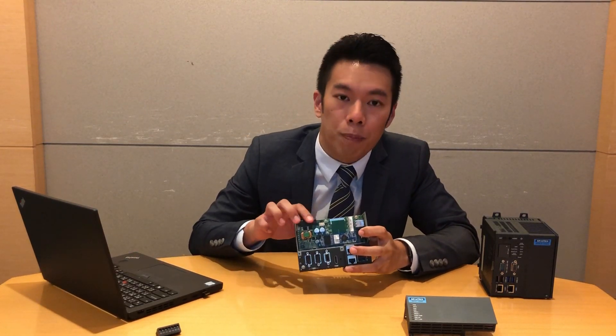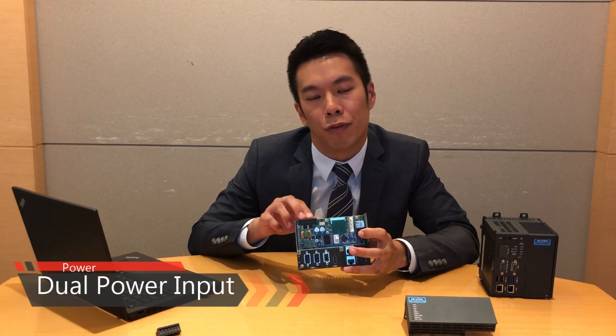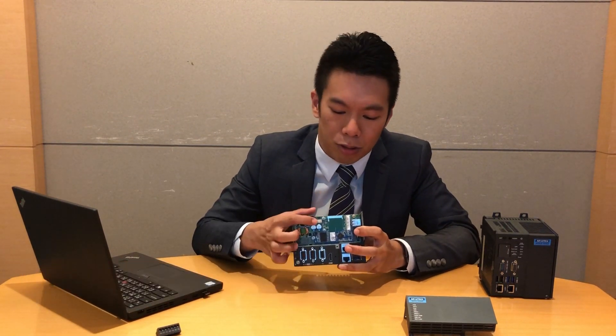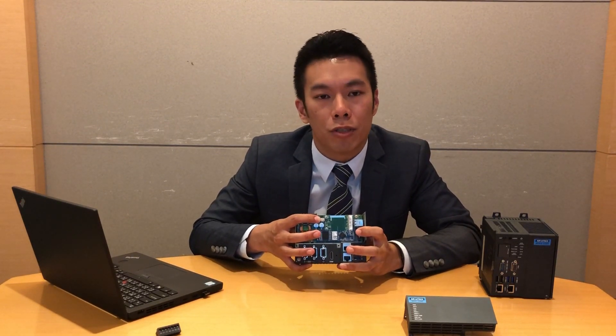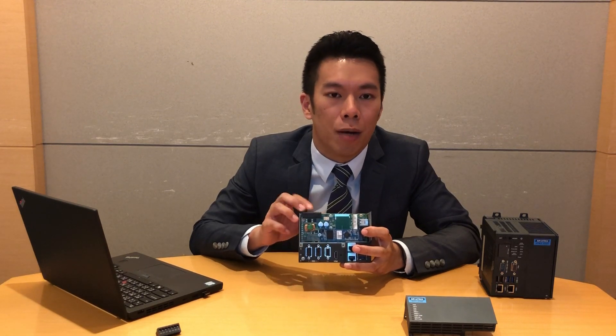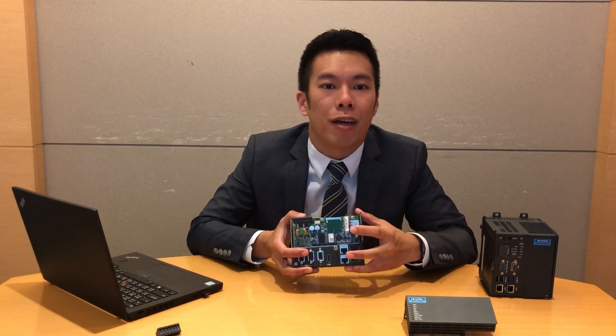On the top side is the power connector. We have a dual power input system for power redundancy. Beside it is one relay — it is for the alarm system when the power is in an abnormal situation. Now let's turn on the power and take a look.